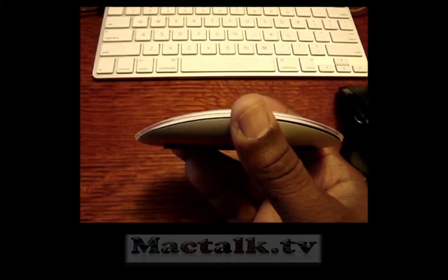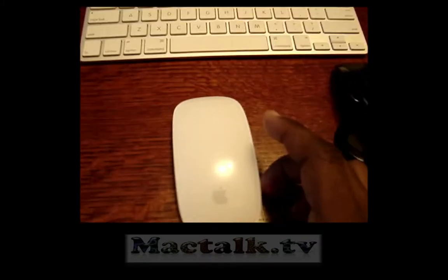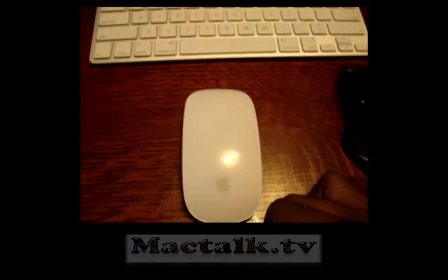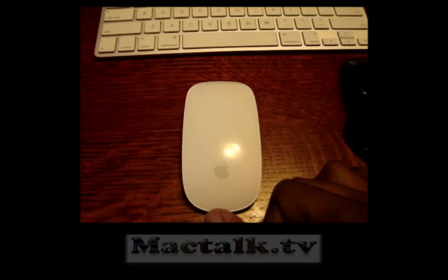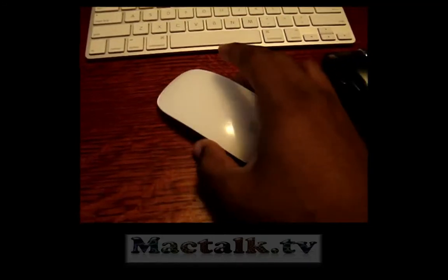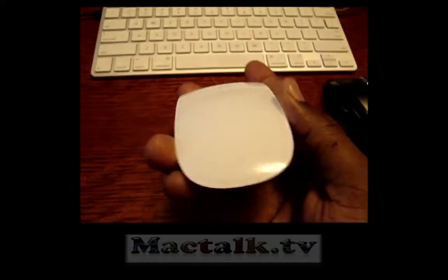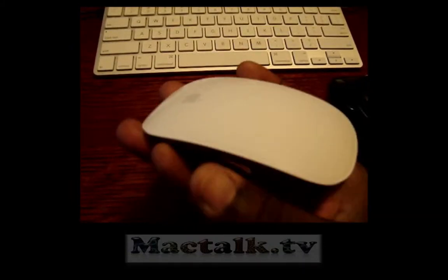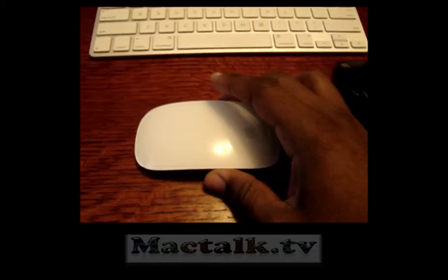I'm looking forward to software that can make this mouse do a lot of things within Photoshop and other Adobe software. I wouldn't doubt it's probably being worked on now, or maybe somebody already put it out there. But this ends my review — I hope you guys liked it. Subscribe to my channel, leave a comment, rate the video, and tune in for more reviews to come. Peace.